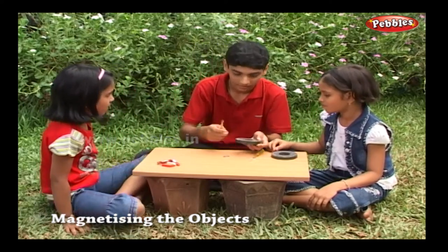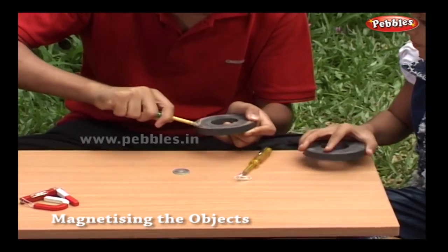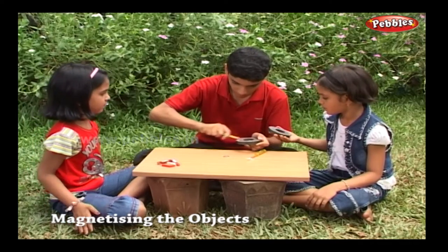Magnetic power depends on time and the power of the magnet. So any object with magnetic property can be magnetized by rubbing it on the magnet.